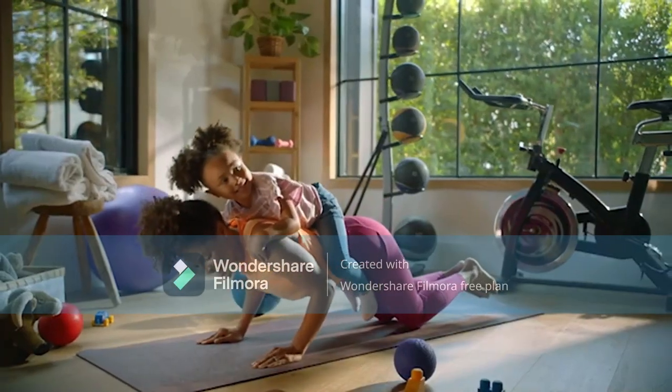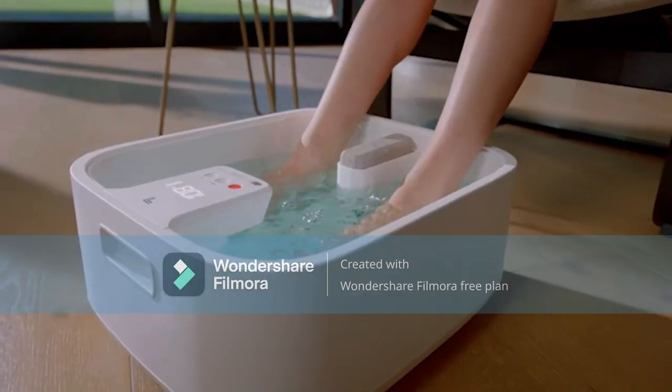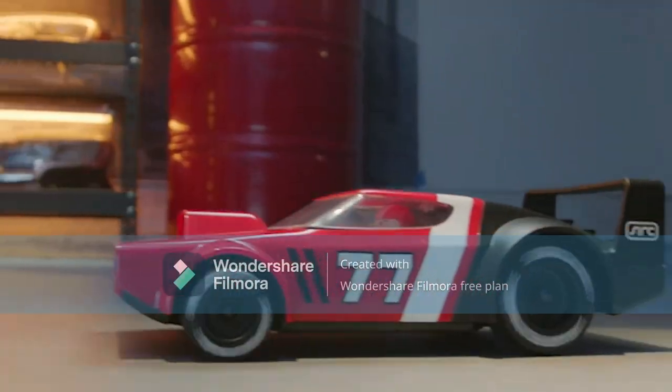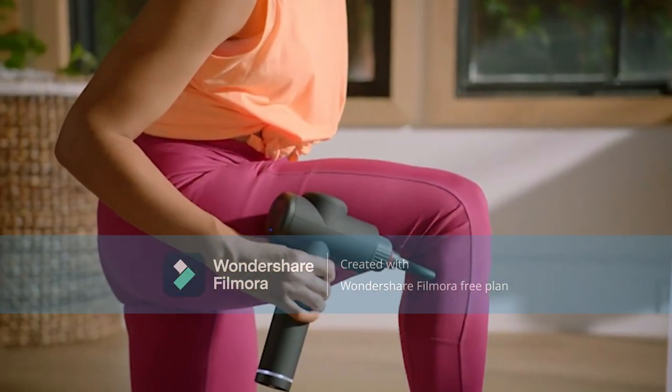With top science and contemporary design, this product is generated with the design of Nordic elegance and minimalism. This modern and creative light bulb will bring a chic, modern touch to your home or office.